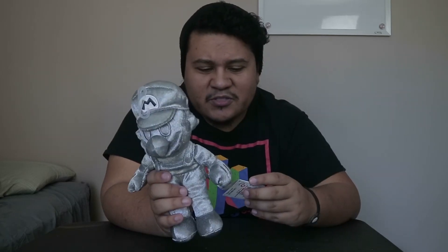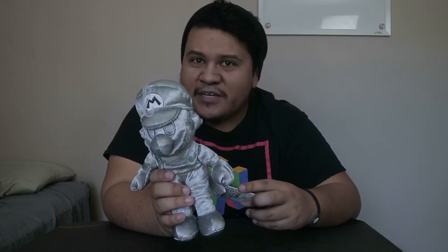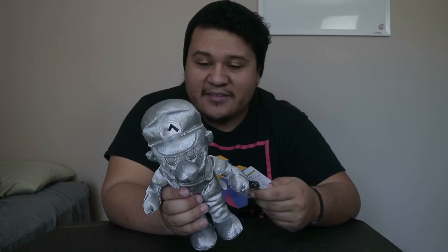Honestly, with all that in mind, it's a good plush, and I assume at some point this will be rare, because I don't know how many of these are going to be out there. I'm not sure what this means for any possible future plushies, because now that they've done a Metal Mario because of 3D All-Stars, maybe they'll finally put out a Shadow Mario plush that a lot of us have been waiting for, including me.